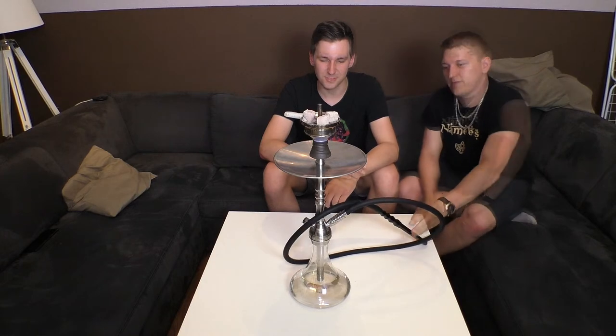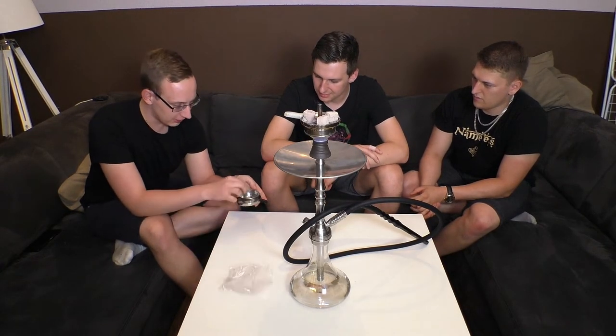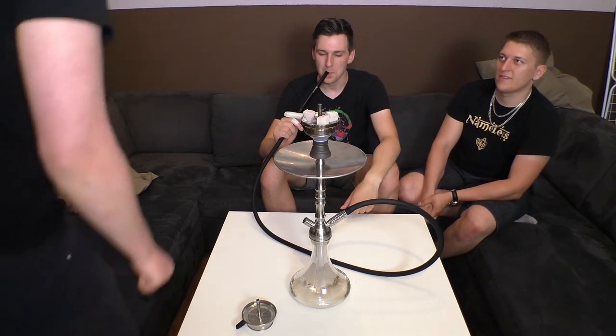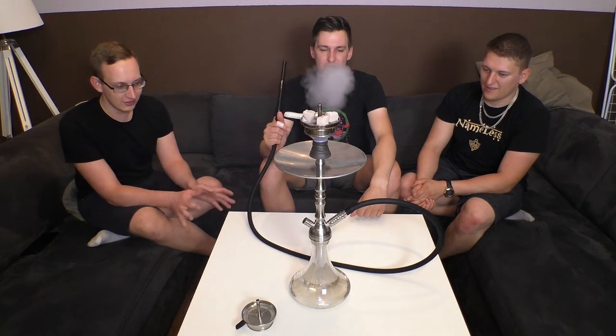Fertig ist die Pfeife! Aber nicht ganz - mir ist noch eingefallen, dass es hier sogar noch einen Kaminerzug gab, den wir noch nicht mal ausgepackt haben. Es gab auch einen Kopf dazu - ein normaler Standard-Ton-Kopf, mit dem man definitiv super rauchen kann. Wir haben jetzt hier den KS-Apo genommen, einfach weil das so unser Standard-Kopf ist. Als Komplett-Set braucht ihr nur noch Kohle und Tabak. Ganz, ganz angenehmes Plätschern - das gefällt mir schon wieder richtig gut. Viele Diffuser nehmen ja dieses Plätschern komplett raus, aber hier ist es ein gutes Mittelmaß - definitiv leiser, aber man hat noch dieses schöne Geräusch.